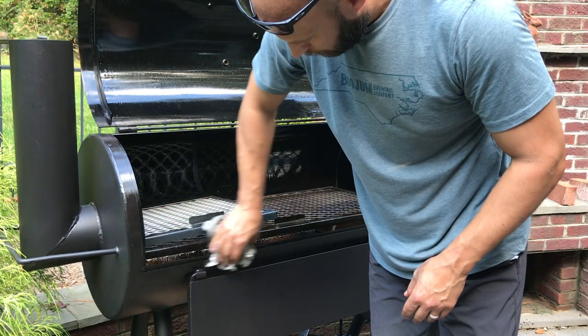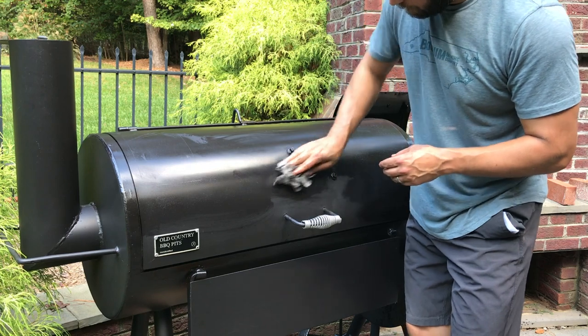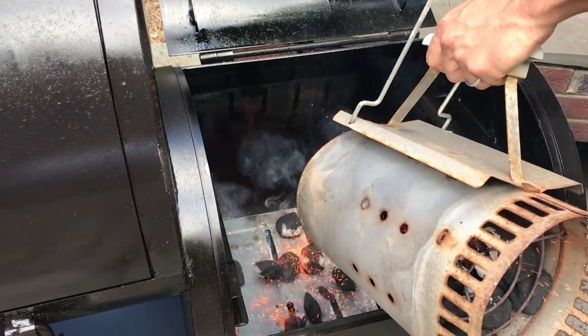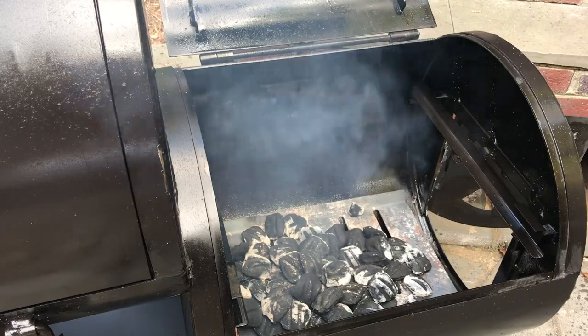Even though the exterior was painted, I felt it was a good idea to put a light coat of oil on the exterior as well, because there were already some spots where the paint had scratched off and it can't hurt. Once the pit was coated inside and out, I built a fire in the firebox and let it run hot for several hours to cook the oil in.